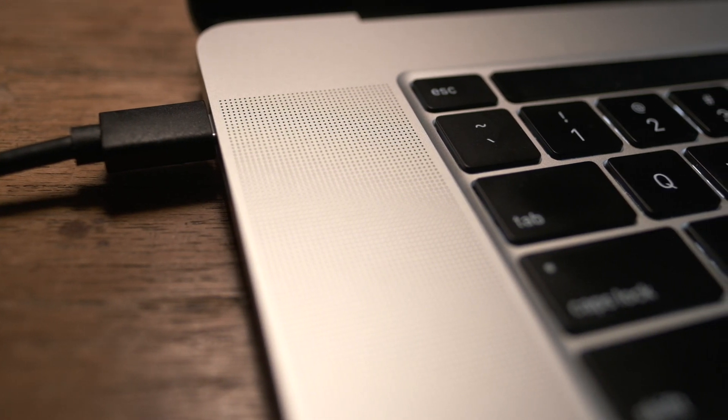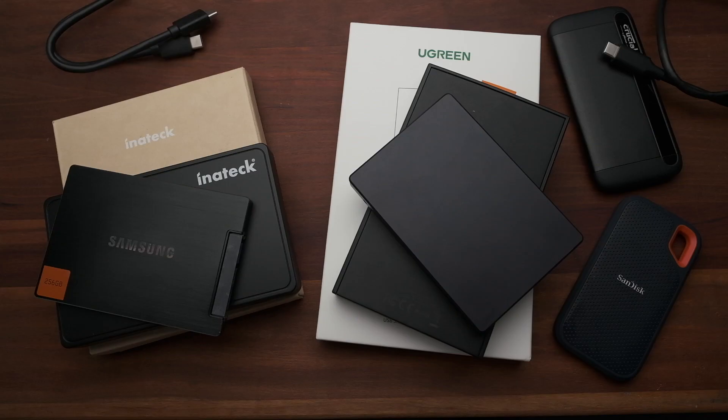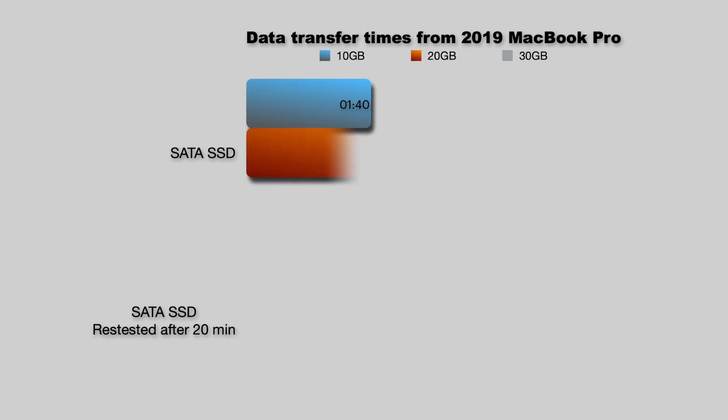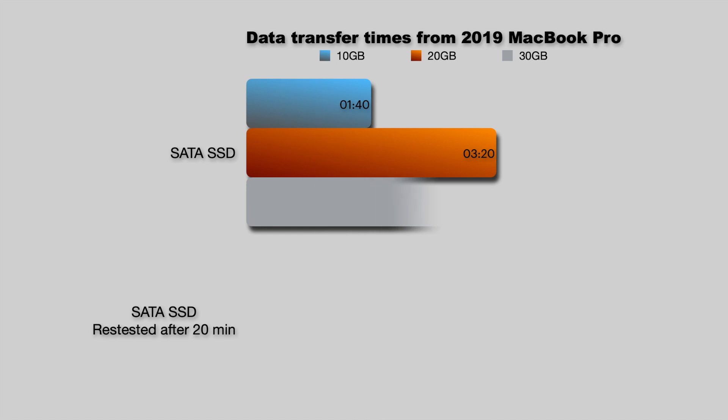Of course, mileage is going to vary, but just take a look at the difference from when this drive slowed down to its performance after being plugged into my laptop for about 20–25 minutes. Here's how long it took to copy 30 gigabytes of data: the first 10 gigabytes took a minute and 40 seconds, it hit the 20 gigabyte mark at three minutes and 20 seconds, and for the full 30 gigabytes it took five minutes.